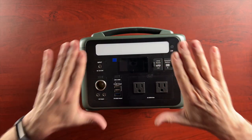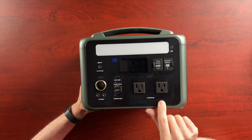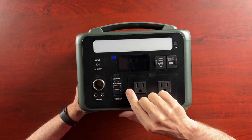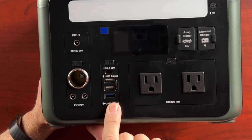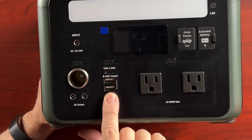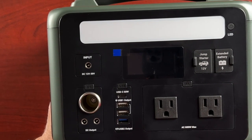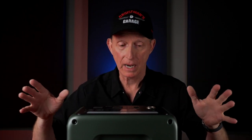On the front of the unit we have two AC power outputs with a 600-watt maximum. We've got several different USB outputs: a USB-C 60-watt, two USB-A outputs which are 12 watts each, and another one at the bottom that's an 18-watt output — so you can do rapid charging of your cell phone and other USB-chargeable components. We have the DC input, which you can use from the car battery accessory or from your AC adapter. They also have an optional solar panel that would charge this, available if you're interested.